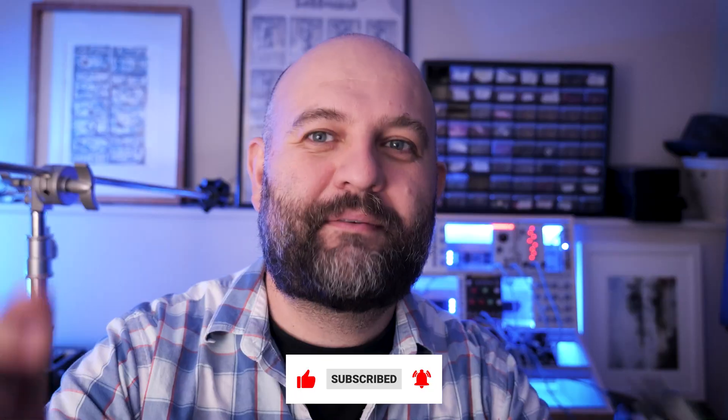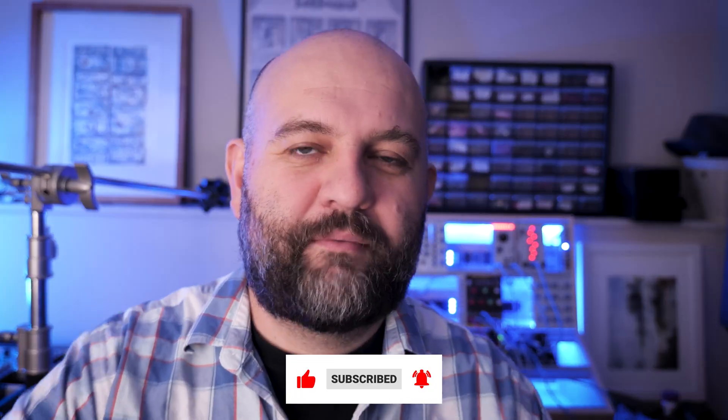If you haven't subscribed to my channel, make sure you do that right now. And with all that stuff out of the way, let's go ahead and get started.